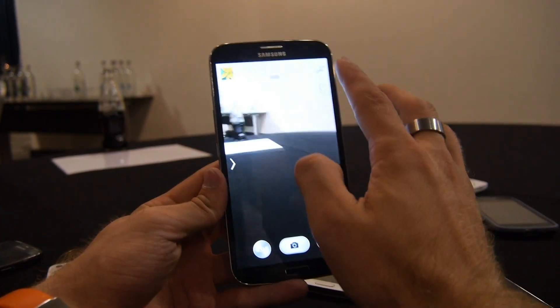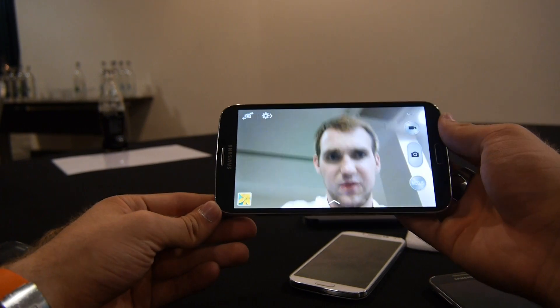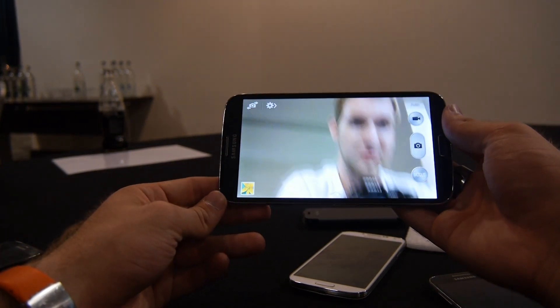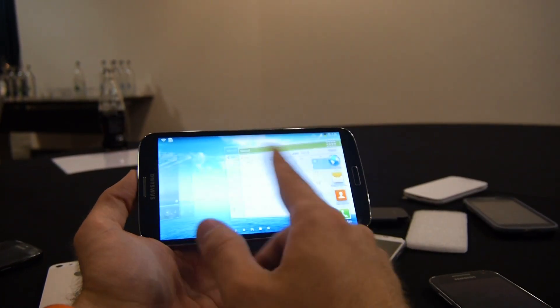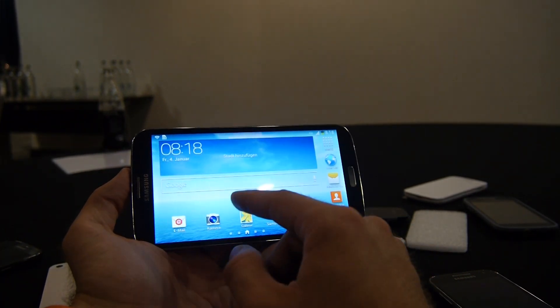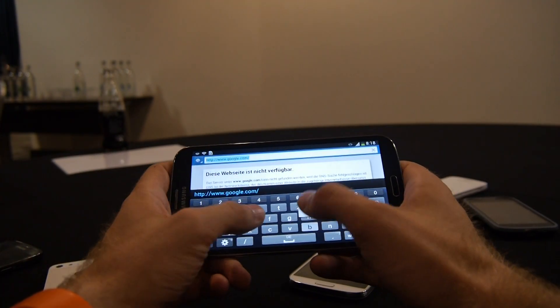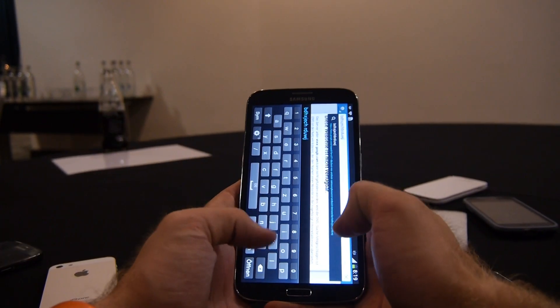The speed here comes from a Snapdragon 400 quad-core — actually dual-core — processor inside, which is quite fast. You can check out the front camera here — I'm freshly shaved. The system is totally fine and fast, everything working great. Opening the browser, you can see the keyboard is big enough for typing with two hands on a device this size.